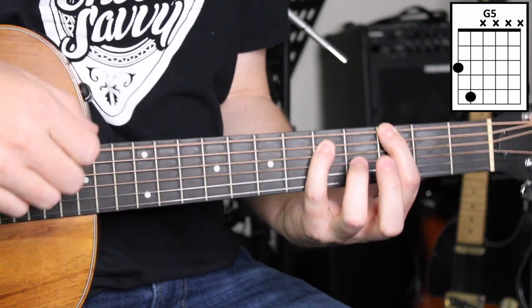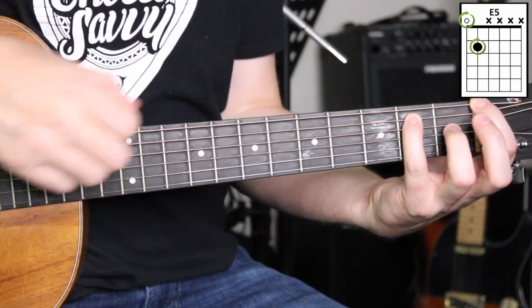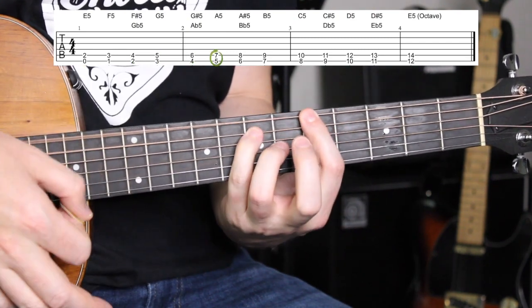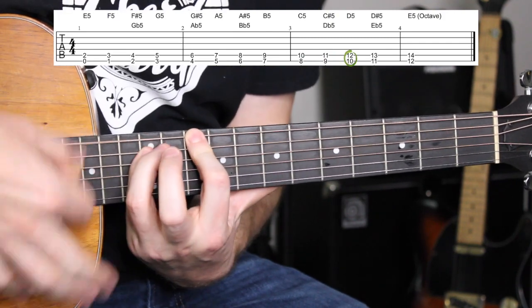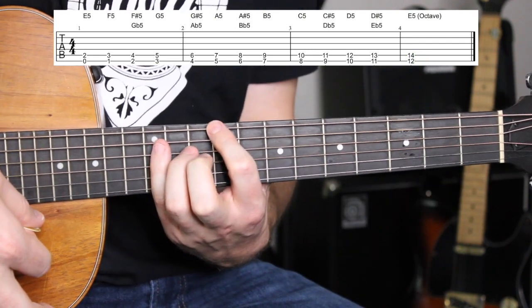Not only can you transfer power chords across strings, but you can transfer them all the way up and down the neck of the guitar. You can play an E power chord right where the nut is, effectively serving the purpose of the index finger, with the pinky on the second fret of the A string. Then moving up: F, F sharp or G flat, G, G sharp or A flat, A, A sharp or B flat, B, C, C sharp or D flat, D, D sharp or E flat, and all the way up there is an E again at the top of the neck. So that power chord shape moves all the way up and down with the E string as the root.